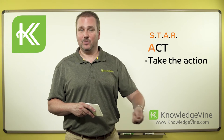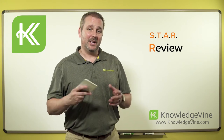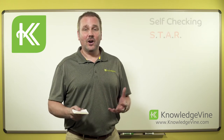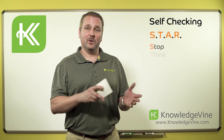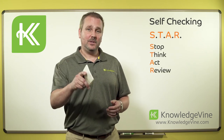Then we take the action, whatever that is. Take that action and then look for the result that you were anticipating. Make sure that we got what we were looking to get and nothing else. STAR is a really easy way as we move through our day to ensure that we're doing the right things at the right time. Let me show you what it looks like.